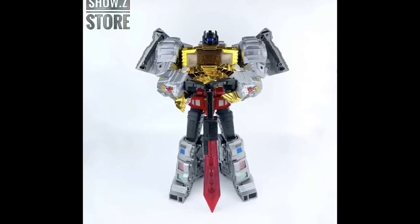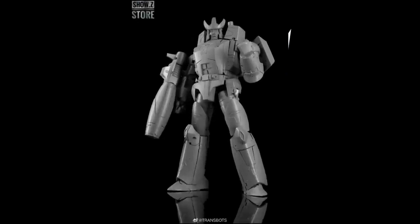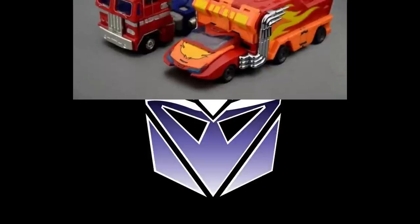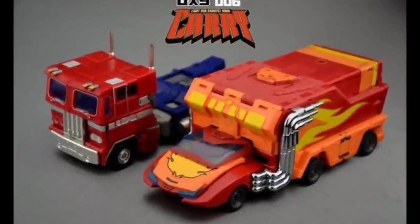Welcome back to the Titanium Hanger — happy Friday everybody, hope everybody's doing well and having a great weekend. Today we'll talk about Masterpiece leaders, and no, I'm not going to talk about Optimus Prime and Megatron the whole video. I'll touch on them at the end, but there are more leaders in Transformers Masterpiece than just those two, so I'm going to talk about each of these, the options, and what's going on out there.